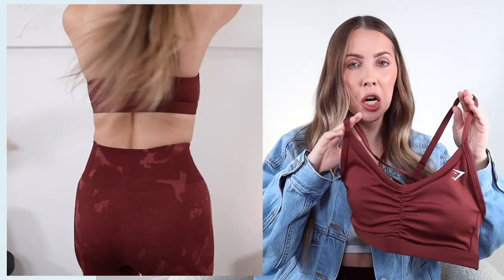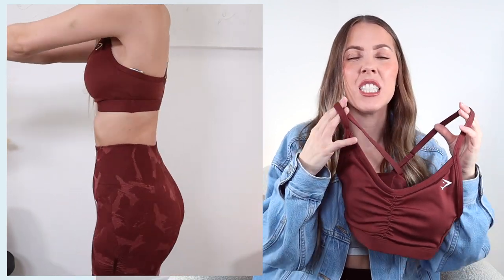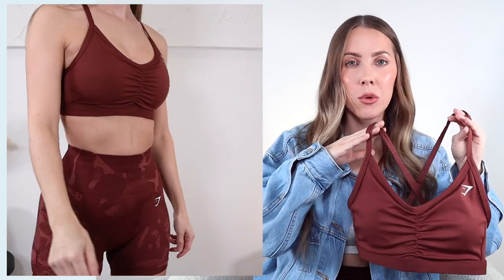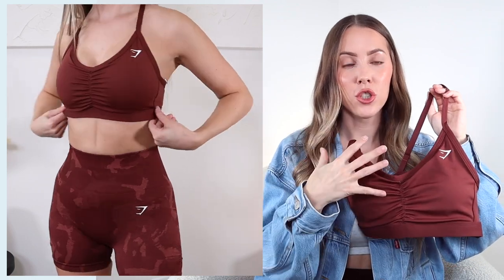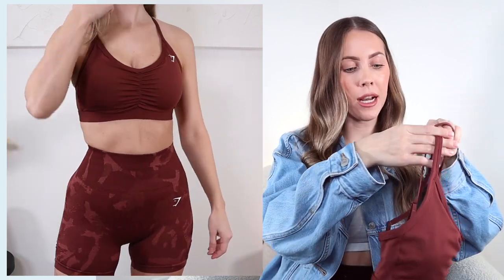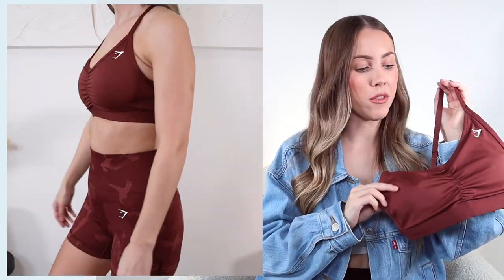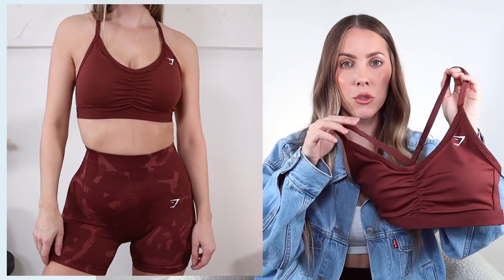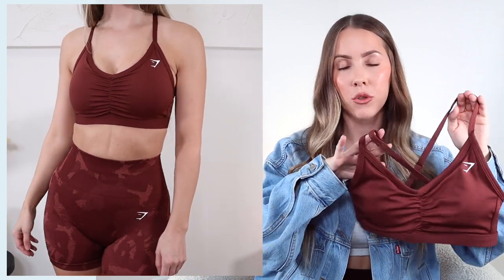The last sports bra I picked up is a ruched style sports bra with a v-cut in the front. I don't typically gravitate towards v-necks but this is so flattering on - I really like this one. I feel really nice, supported, and snug, and I love that this is a medium support sports bra so it's going to do really well for any sort of workouts. The scrunch in the front is so cute - it adds such a nice detail. The straps in the back are crisscross and adjustable, which we really like to see. The color is called cherry brown, which is a really good description. Got it in a size extra small and that's a really good size for me.